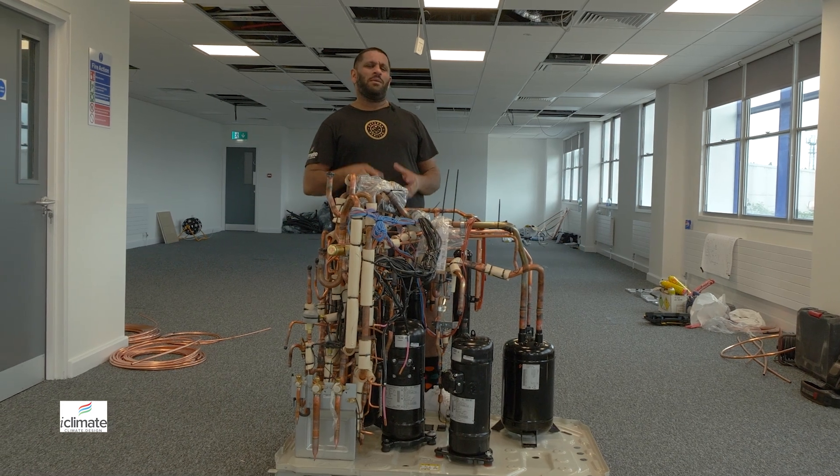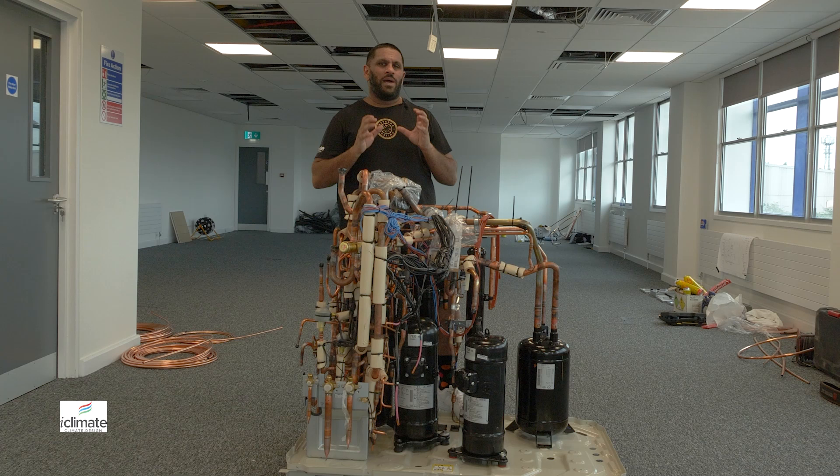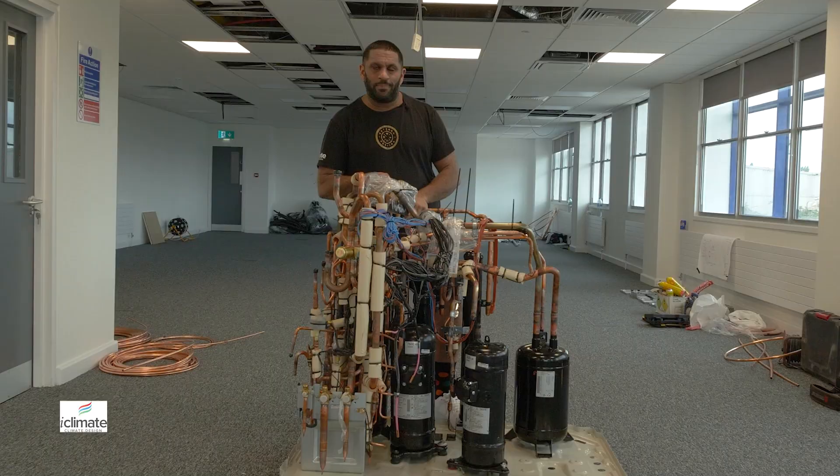Hey guys, Adam from MyClimate. You might be wondering what this is. If you want simultaneous heating and cooling from your air conditioner and you only wish to have one outside unit, then this is the lovely machine that you need to make that all happen.